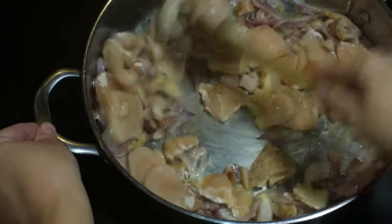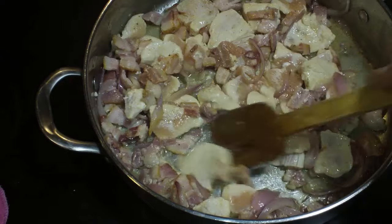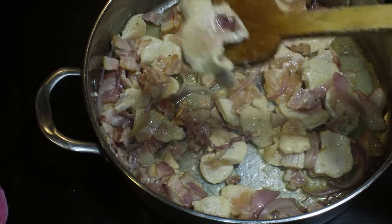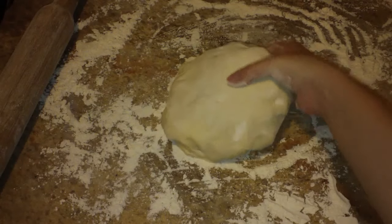Give that a stir — we're just going to partially cook this chicken because remember it's going to go into the oven and we don't want it to turn into chicken jerky in there. I'm looking for it to be about this done. You can see that chicken isn't all the way cooked — it's par-cooked, about halfway. This is what I'm looking for.